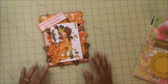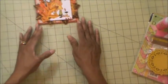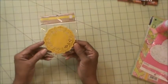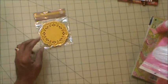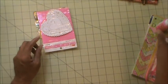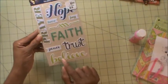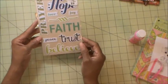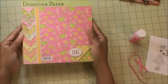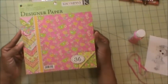First I'm going to show you the items that I used to create my project. I used some of these doilies here — a couple of these doilies. I used the word 'believe' from this pack of canvas words here, and I used a sheet of paper from this stack here, which is a Cane Company paper stack that I've had for quite some time. It's called Very Sweet.